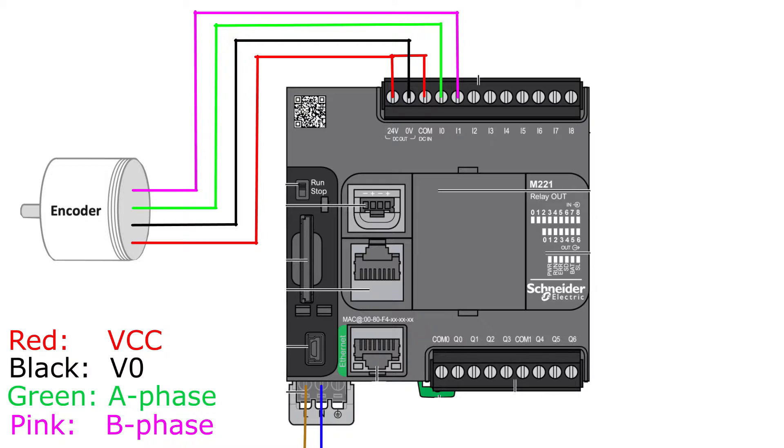Some encoders also have a Z phase. That phase will pulse once per revolution of the encoder.